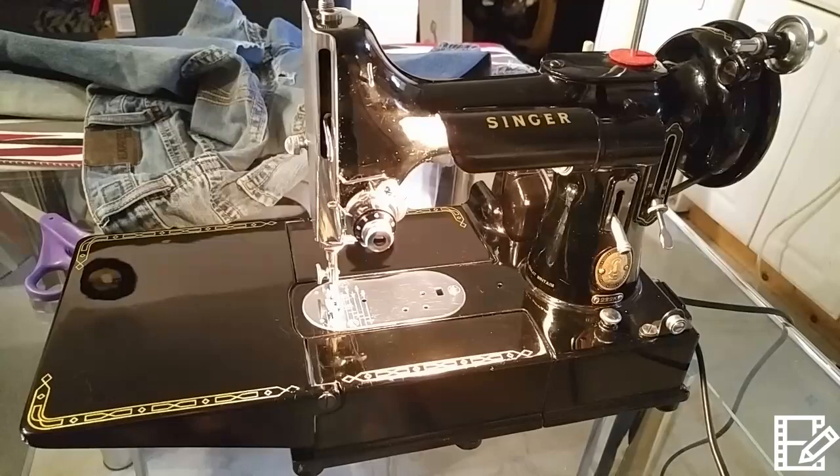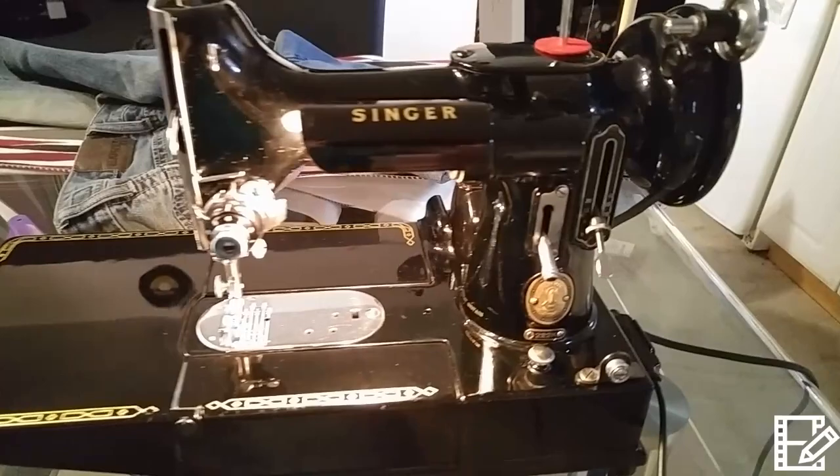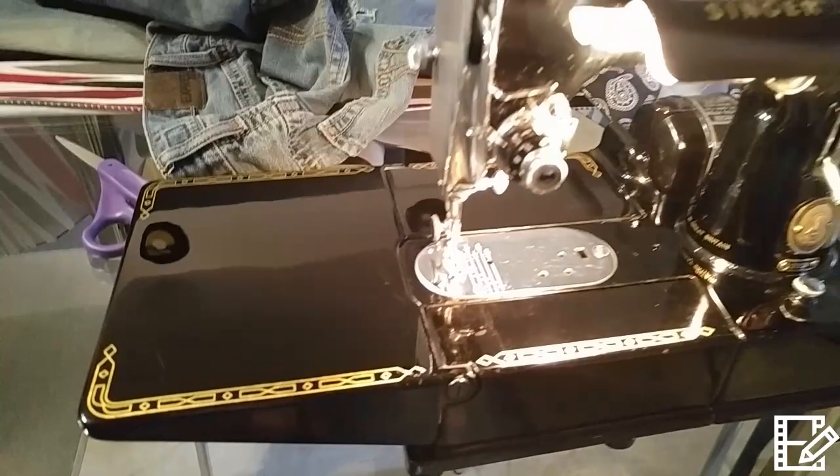I bought this sewing machine called Singer 222K. It's the free arm, and I bought it in the UK. I paid 400 pounds. It's in beautiful condition — it comes with the case and everything, and you can see it's a nice little detail.